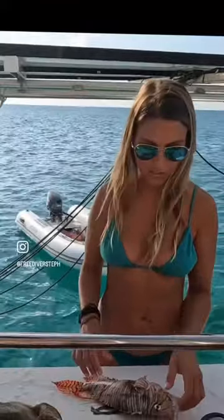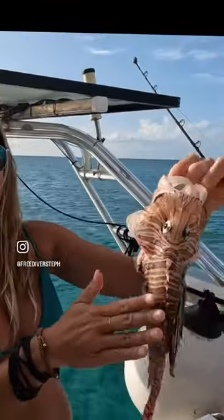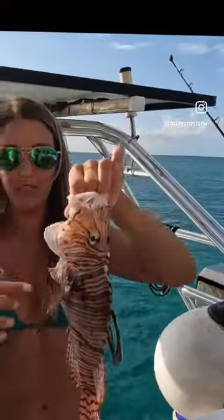The spine — aside from the spines, this is just like any other fish. I can touch it, I can rub it, I can hold it against me — it's not going to do anything.